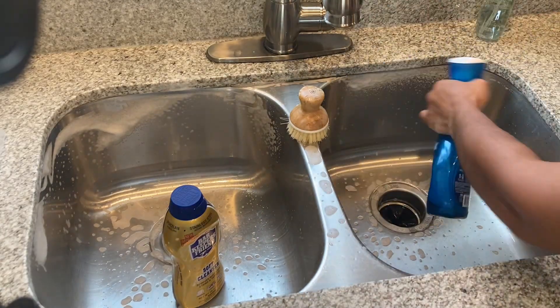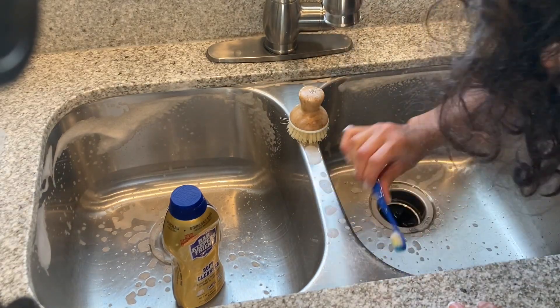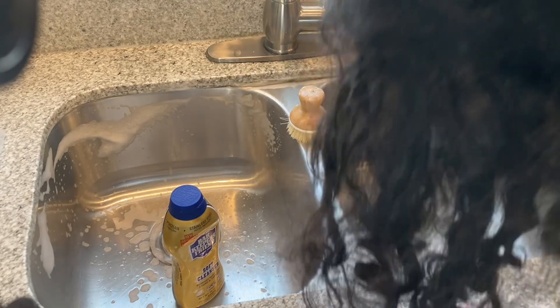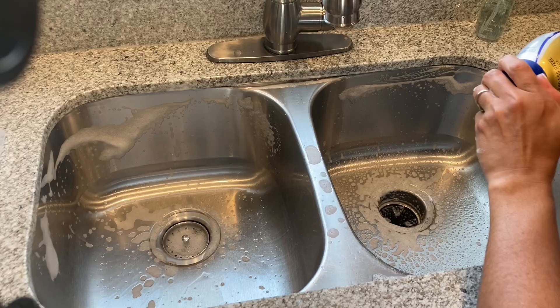I am a stay-at-home mom of two little boys. We do homeschool, and I am absolutely in love with coffee. Anytime I'm filming, I'm definitely drinking a cup of coffee — especially iced coffee now that it's getting super warm outside.